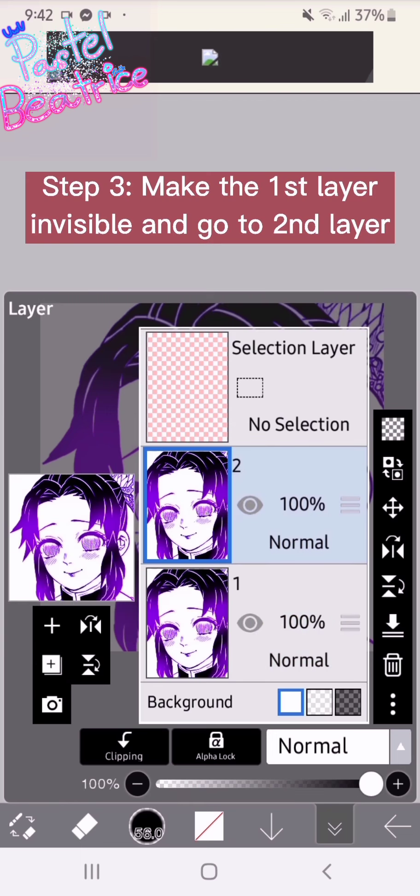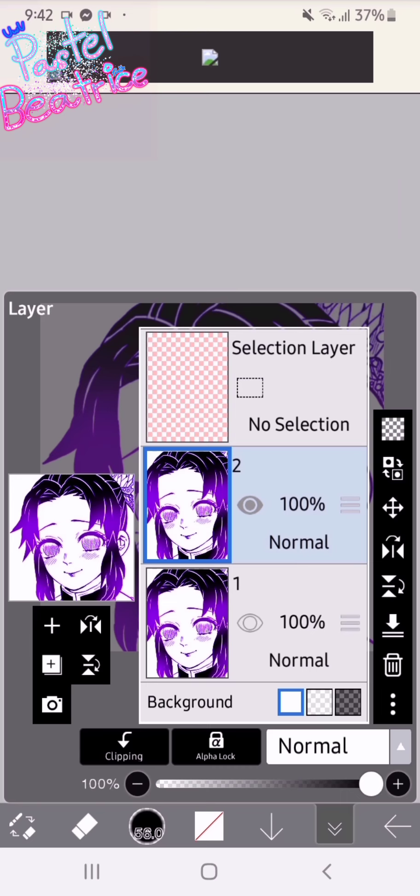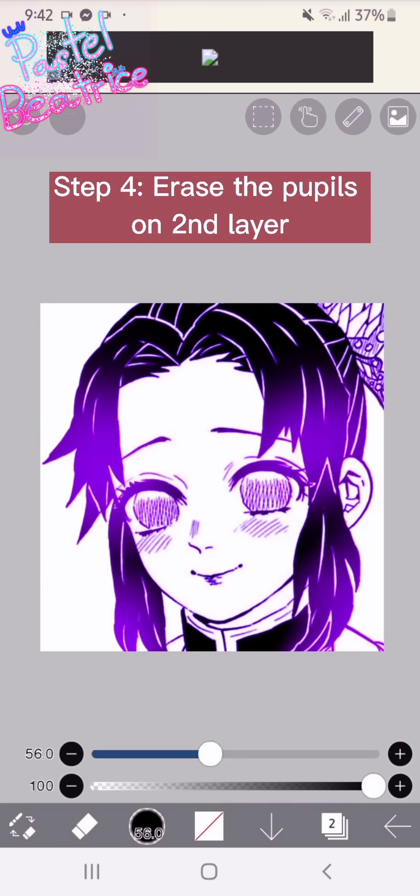Step three: make the first layer invisible and go to the second layer. Step four: erase the pupils on the second layer.